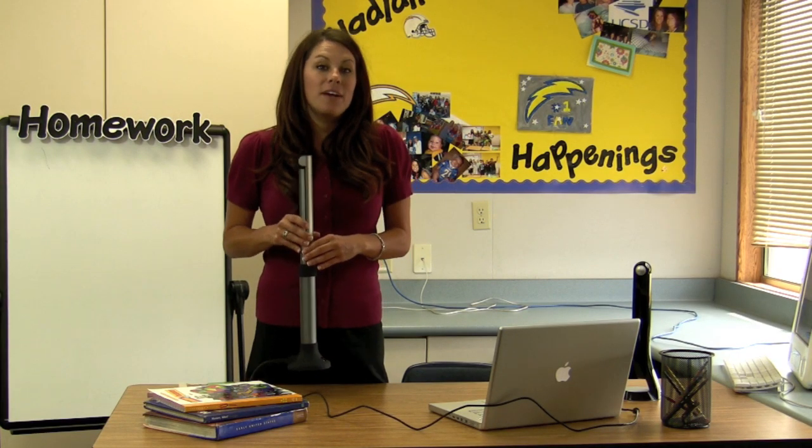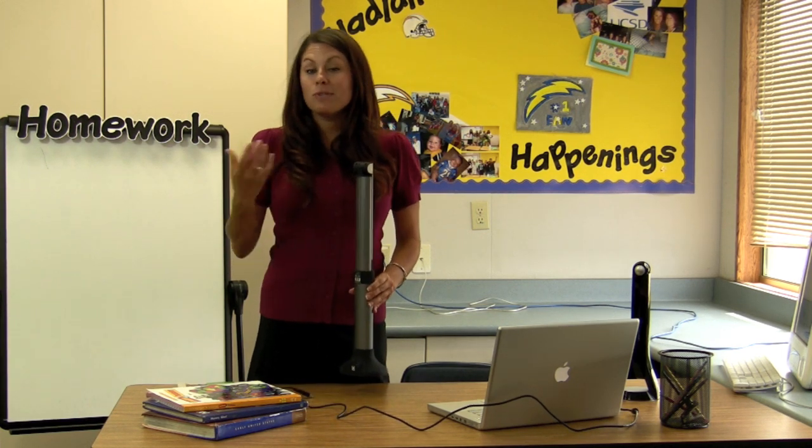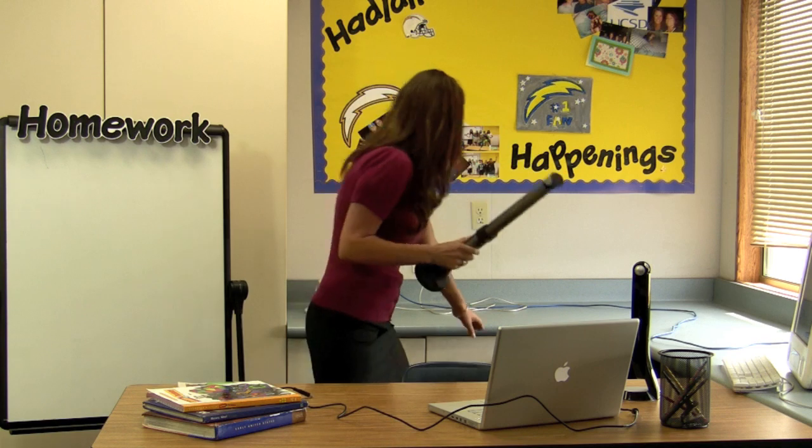The Hovercam is very compact and versatile. I can unplug it, move it from my desk to a podium. When I'm done with it, I can just put it away.